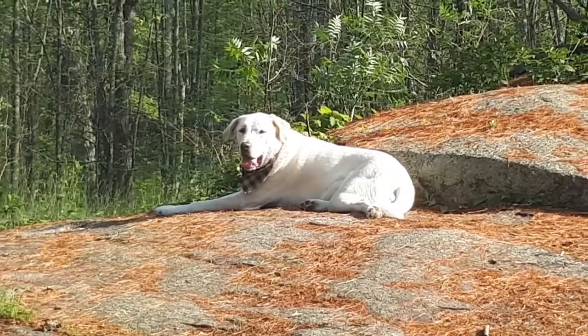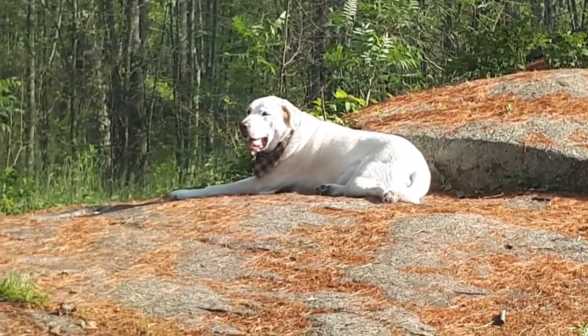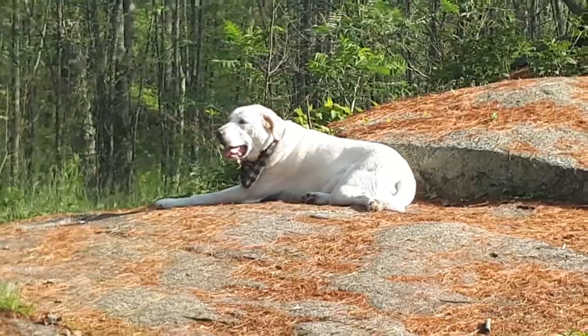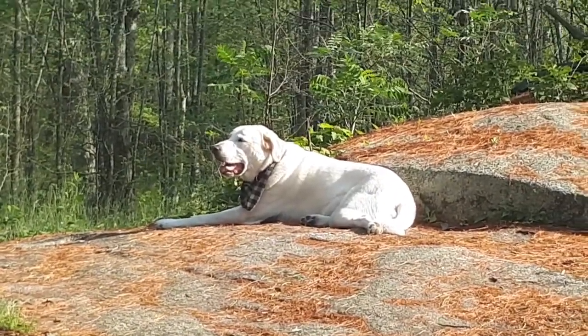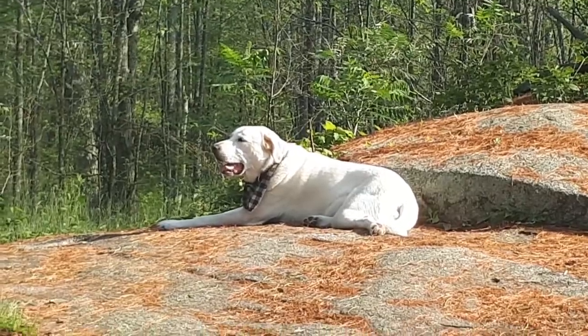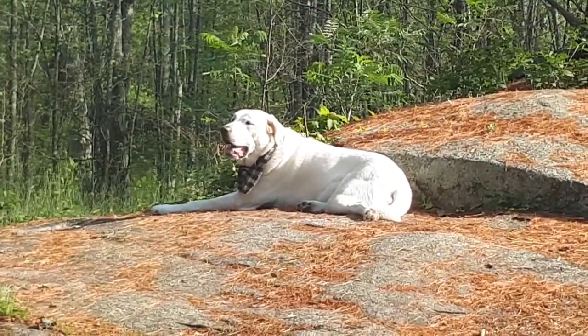Crazy dog. Five million degrees out and he's laying in the sun instead of in the shade where it's nice and cool. There is a pretty good breeze though, so it feels kind of nice. So I don't blame him.